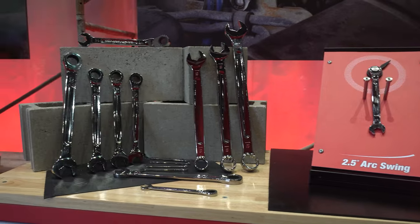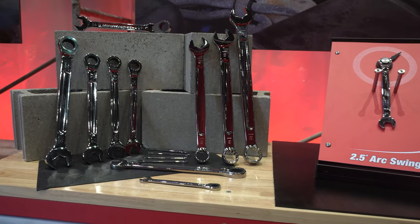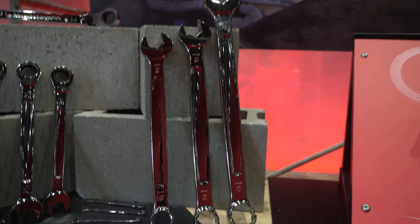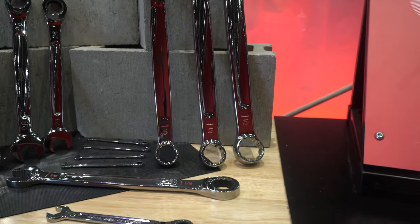You put a hammer down and you're trying to pick it up, doing the foot thing trying to get it to stand up so you can grab it. Well, it stands up on its own, which is very cool. They've also introduced larger wrench sizes — for you guys that want matching sets, up to 32 millimeters, they've got those coming.